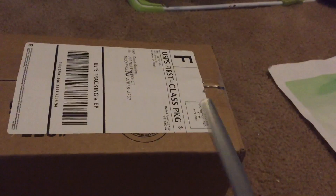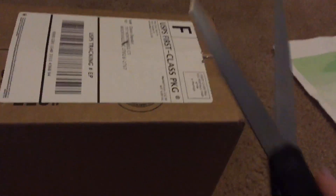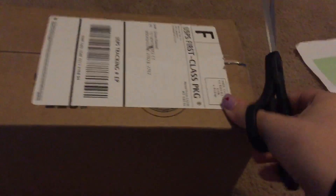Hello guys, Yoki4664 here, and I am back for another unboxing video. I got something off eBay again, and we're just gonna unbox this real quick.